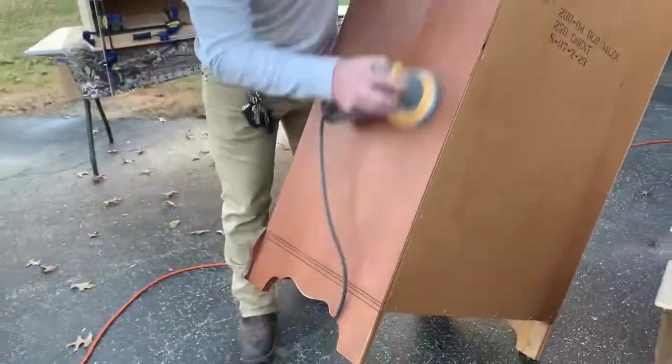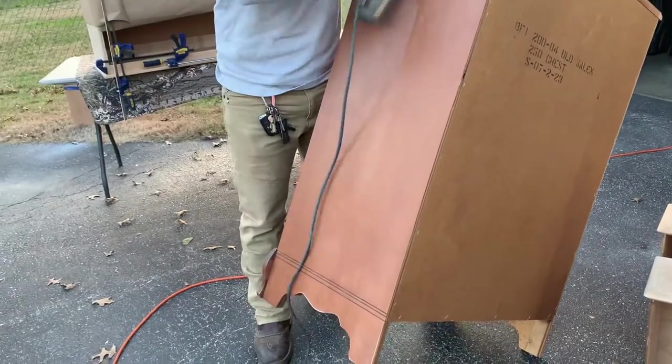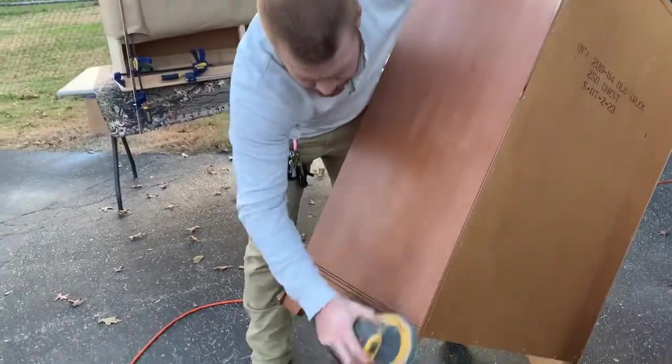We gave the entire piece a good scuff sand using 120 grit sandpaper to get the surface prepped for paint.